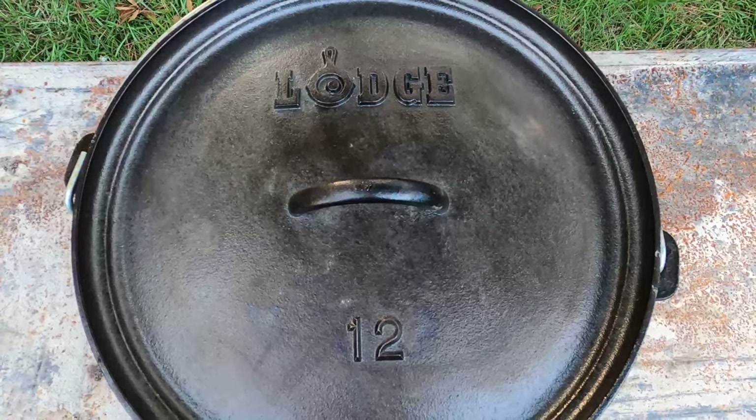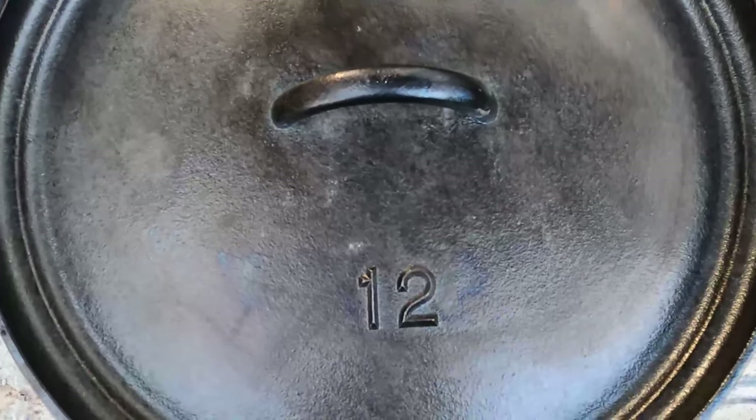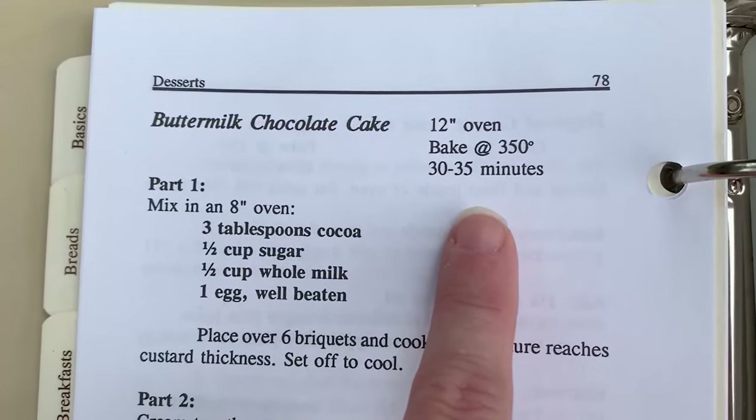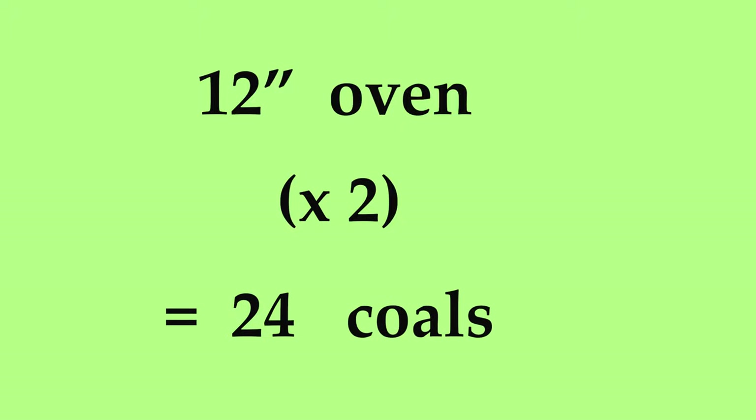For this demonstration, we are going to assume that our recipe calls for a 12-inch Dutch oven and that it needs to bake at 350°F for about 30 minutes. First, we need to take the size of our oven and multiply that by two — that gives us the amount of coals we need. In this case, it's 24.